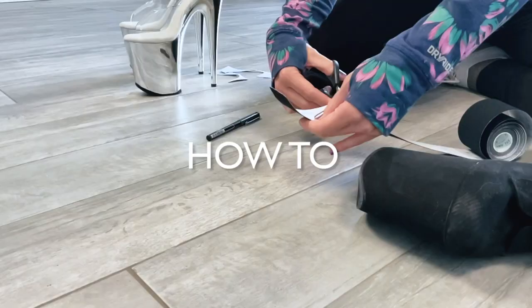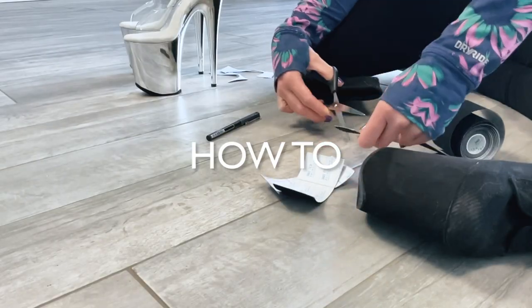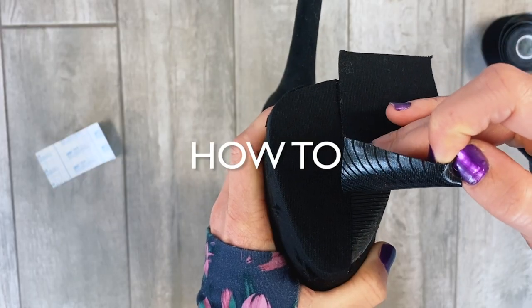I basically just roughly measure the length and cut three pieces — two for the platform, one for the nose. I don't really care about being precise here and just apply it.